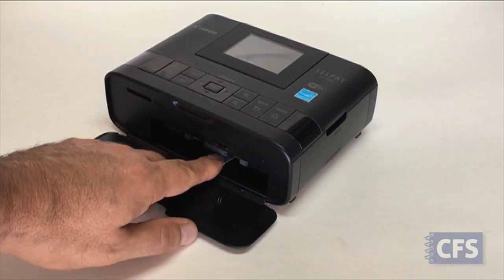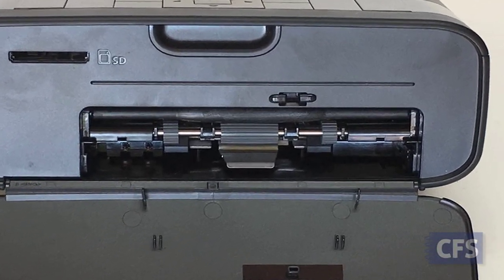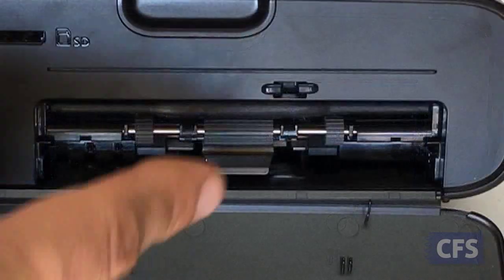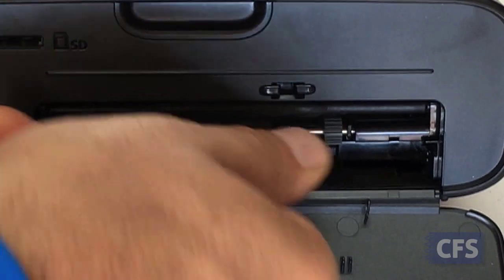Dust and paper fibers can easily build up on the three gray feed rollers located at the front of the printer. We've seen great results by just cleaning the rollers with your finger or thumb. Spin the rollers as you wipe them, making sure to wipe the entire surface.